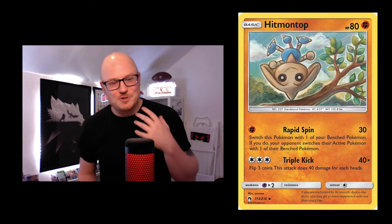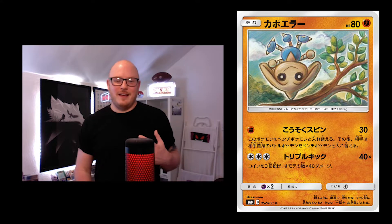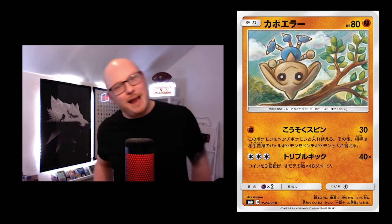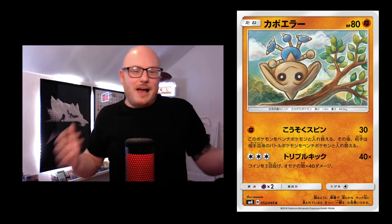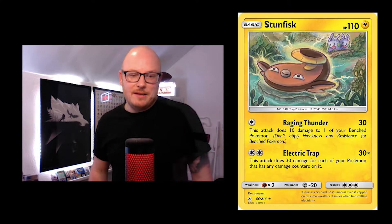Hitmontop is super playful — I just love how it's at the top of a tree balancing. Every time you see Hitmontop it's spinning on its head, but here it's hit the top of a tree. How much more fun can you have as a kid? It's really cool.